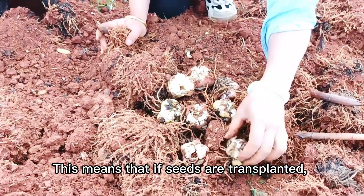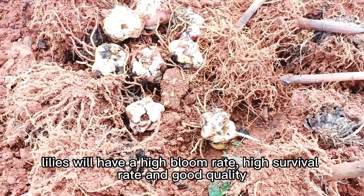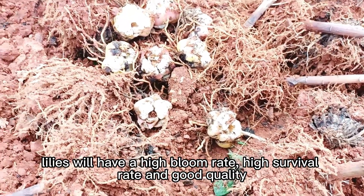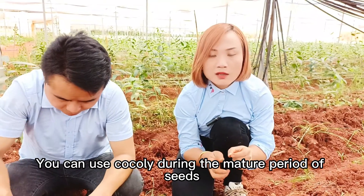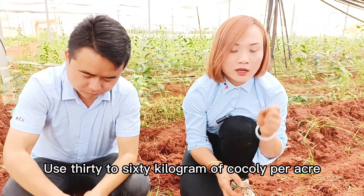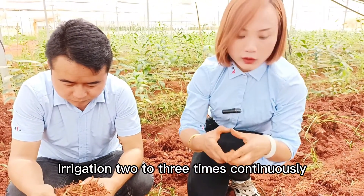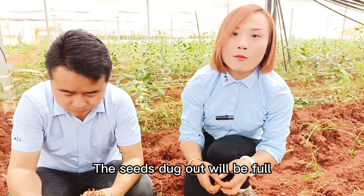This means that if seeds are transplanted, lilies will have a high bloom rate, high survival rate and good quality. You can use Coqli during the mature period of seeds — use 30 to 60 kg of Coqli per acre, irrigate 2 to 3 times continuously, and the seeds dug out will be full.